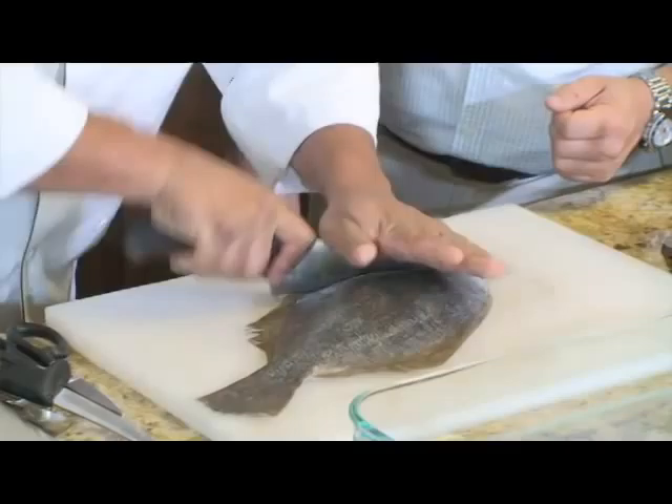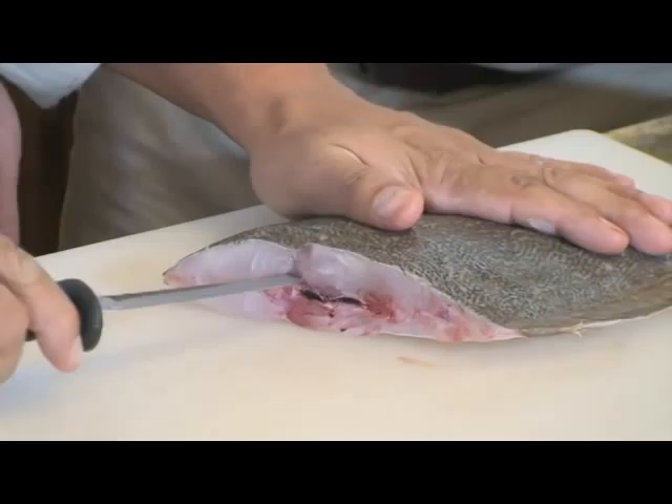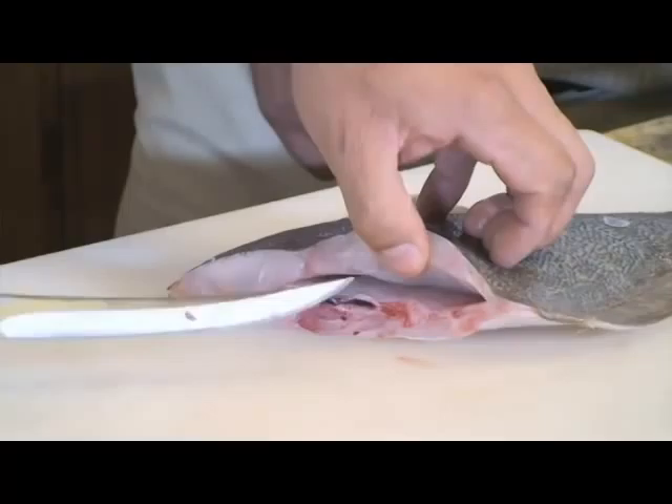What we'll do first is get right behind the fin here and just remove that head. So what you see once you remove the head — you've got the backbone right in the middle here. We'll go right over that bone and just work it all the way to the back, and then right above that rib cage, we'll just work it over to the side. You can kind of see your knife through here.